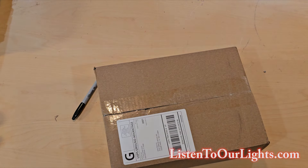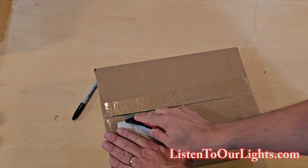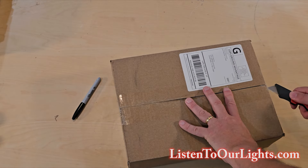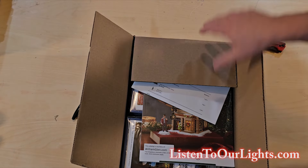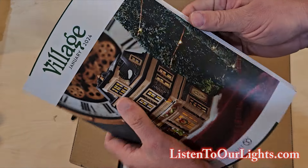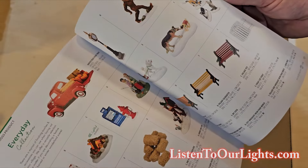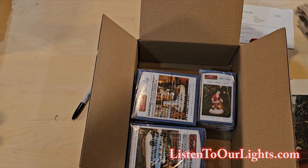Hi, I'm John Storms, and today we have a special unboxing video because it is not Christmas lights. We have an order in from Department 56. Look what they sent us — a Department 56 Christmastown catalog! I don't even know they made catalogs like this anymore. That is a really nice gift.